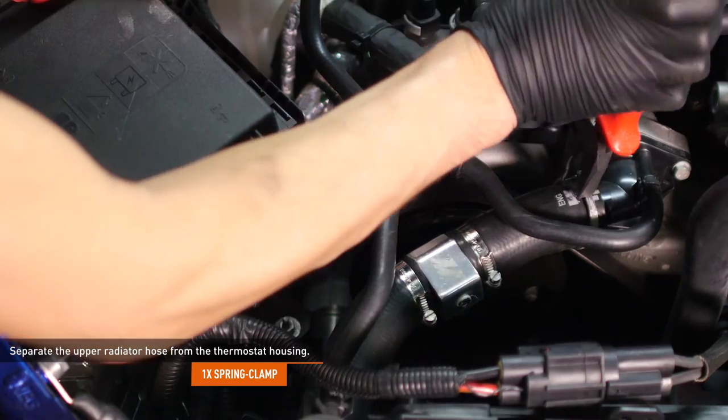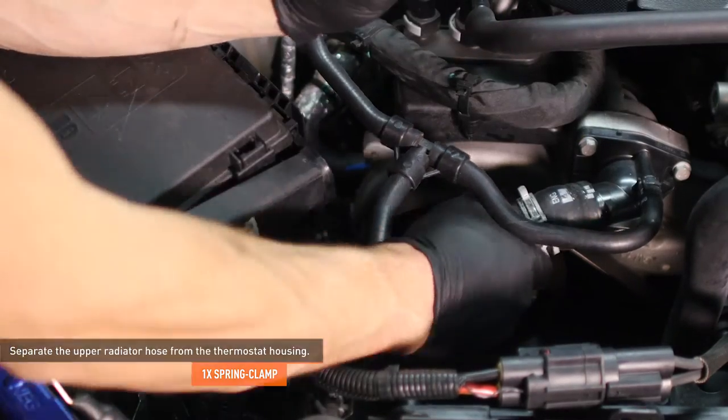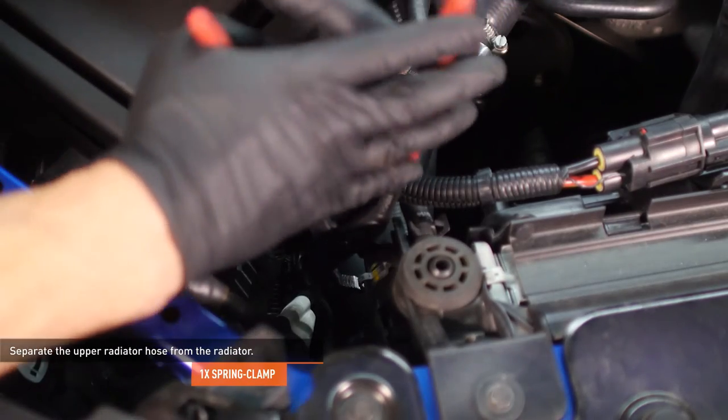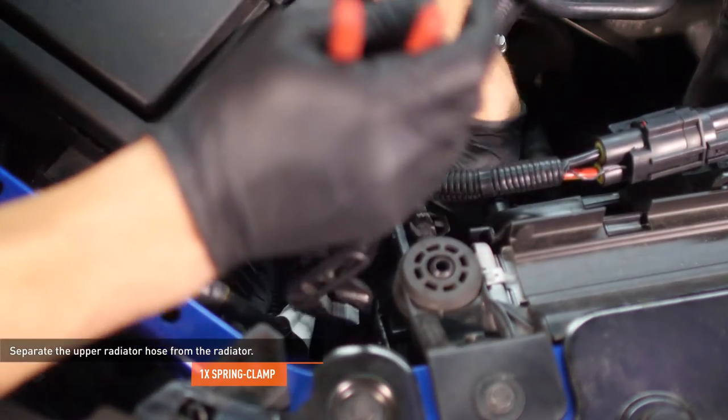Compress the spring clamp that secures the upper radiator hose to the thermostat housing and move the clamp down the hose, then remove the hose from the thermostat housing. Compress the clamp that secures the upper radiator hose to the radiator and move the clamp down the hose, then remove the hose from the vehicle.